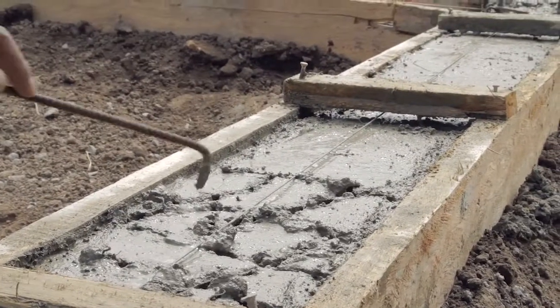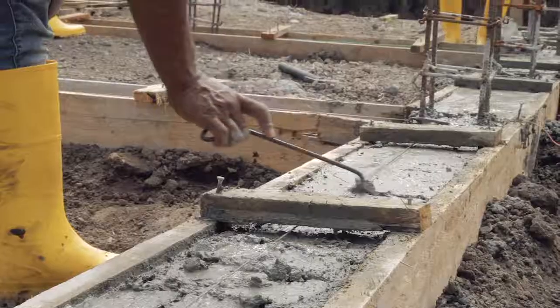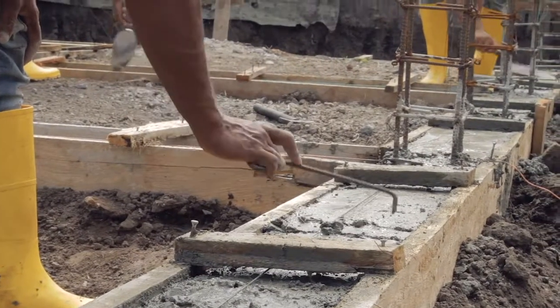Roughen the top surface of the Plinth Beam to increase bonding of the mortar for the wall, which will be built on top.